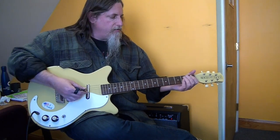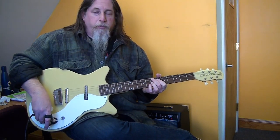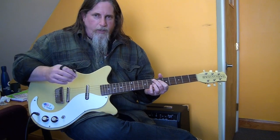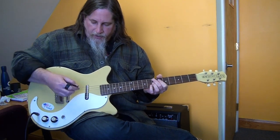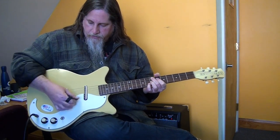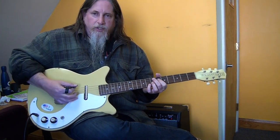Here's the bridge pickup — the output is very, very weak on these pickups and they're dialed pretty far away from the strings. I don't want to mess with it since it's not my guitar. The neck pickup is way louder. And then together they have a nice sound too.